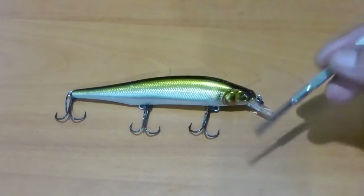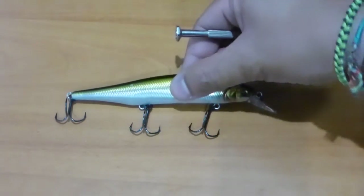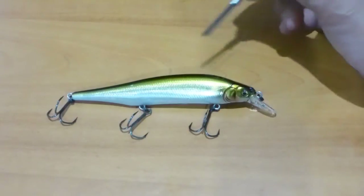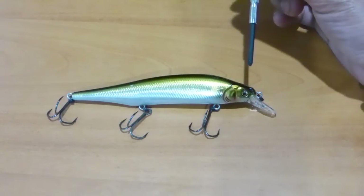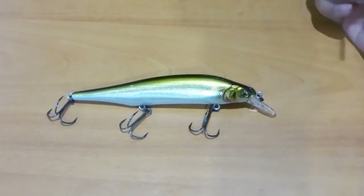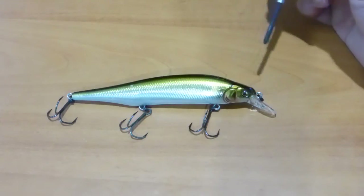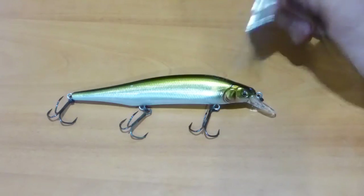You can somewhat see it when you look at other baits and try to compare them with this particular bait — you can sort of see why Megabass can charge what they want to charge. On Tackle Warehouse it is $25.99 US dollars for an Ito Shiner. So yeah, it's a premium brand.